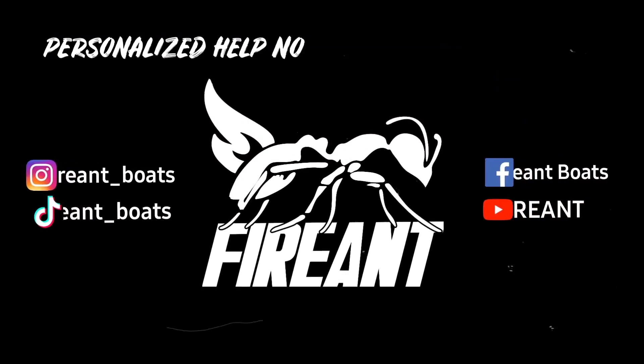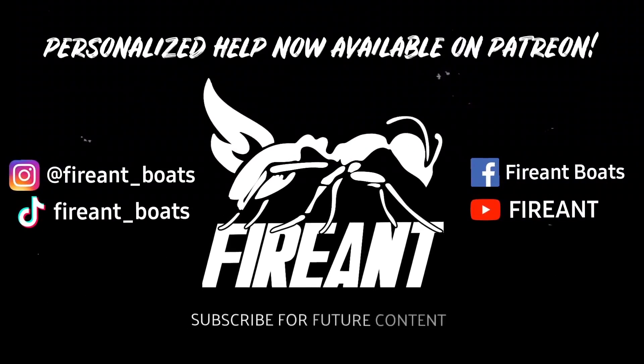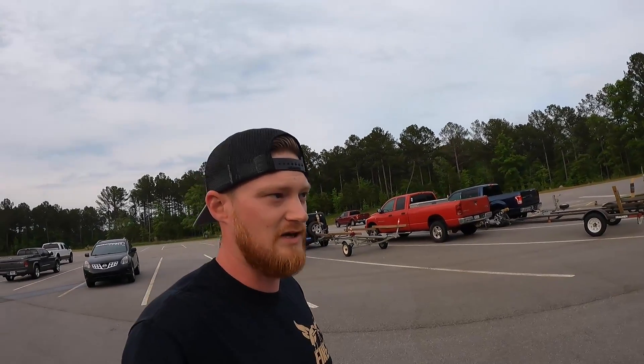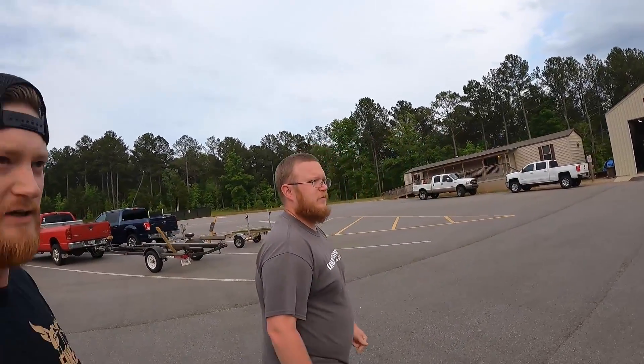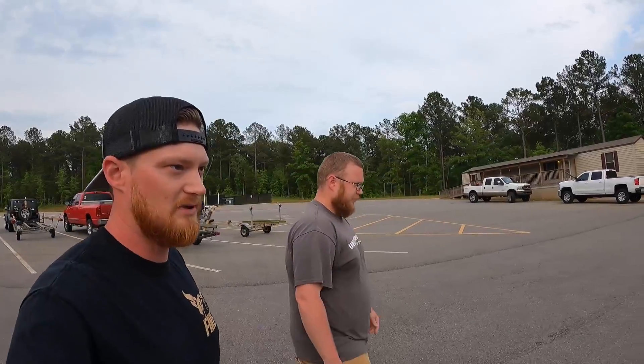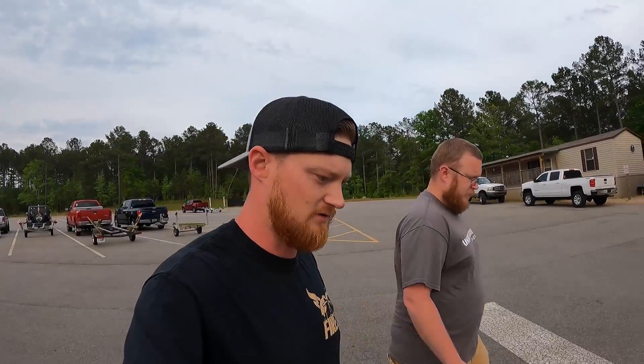What's going on guys, welcome back to another video. Today we are not working on Project Wilson — we are actually out at the lake getting ready to do a second test run on the Elko 50 horsepower motor. Luckily we have Nathan from Underground Power here; he's going to help us talk about and understand the issues we were having with the BMS last time.